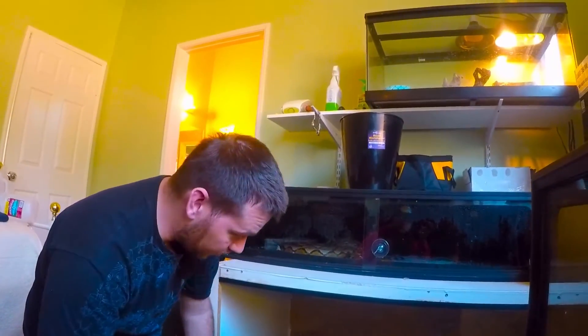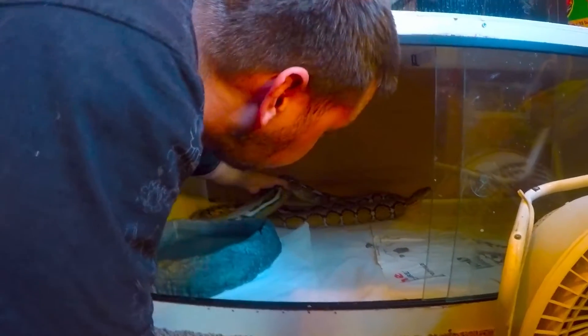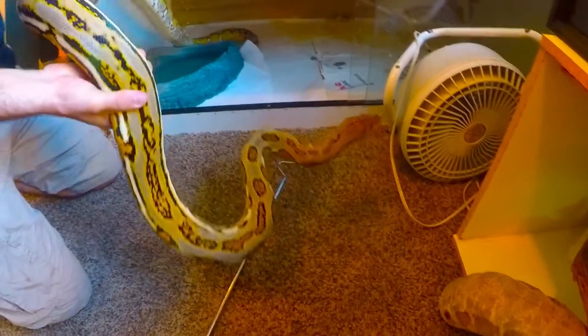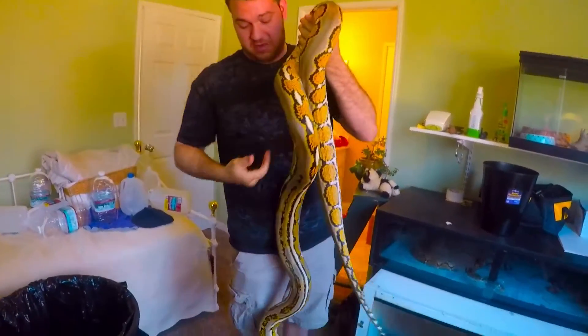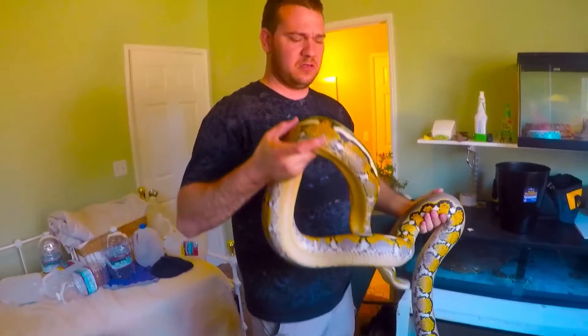I've been power feeding her probably the last three months, definitely with getting some eggs out of her in mind. So I'll show you how big she's gotten and what you can pretty much expect from a dwarf reticulated python if you're interested in getting one. Let me take her out, make sure she knows there's no food, give her a nice little touch. She's feisty. As many of you remember by the pattern, she's definitely a lot huger snake than she was probably the last time I showed you guys.